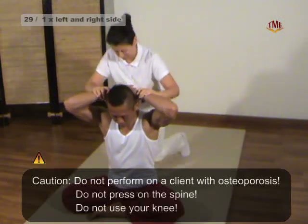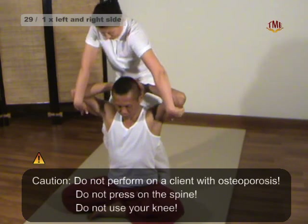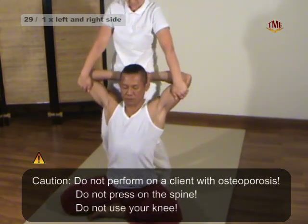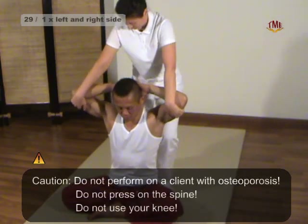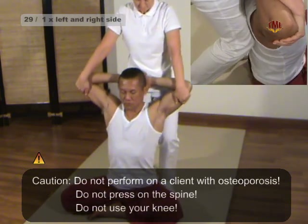Technique 29: Back and Shoulder Stretch. Simultaneously, we push the front of our upper leg against the left muscle next to the spine and pull his arms slightly upwards and backwards — more pushing than pulling. First on the left side and then on the right side.